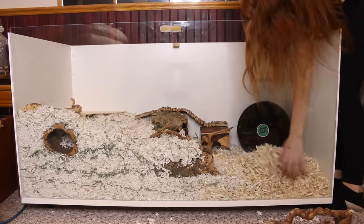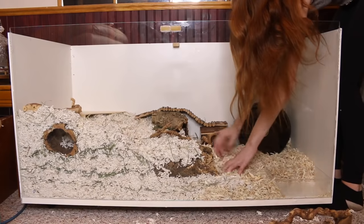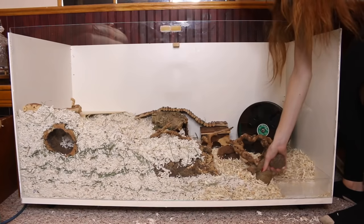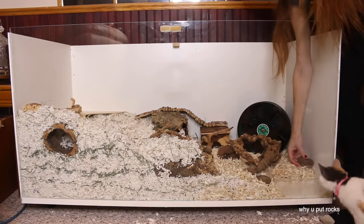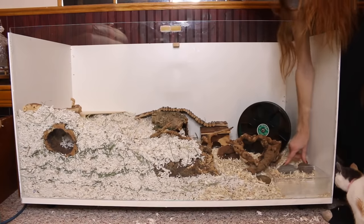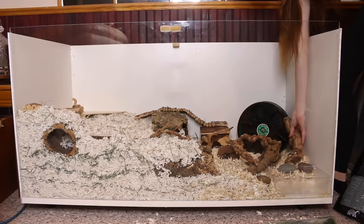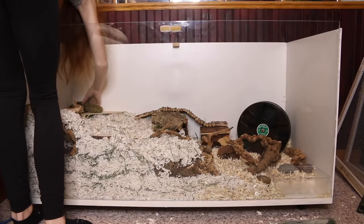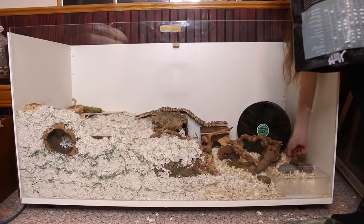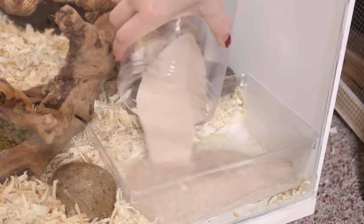I also forgot I needed to add in a sand bath, so I moved the bedding out of the way and added that in. Then I'm adding in some pillow moss — this is safe for hamsters, gives them another texture, and makes the cage look nice. The sand I'm using is reptile sand with no added calcium or dyes.